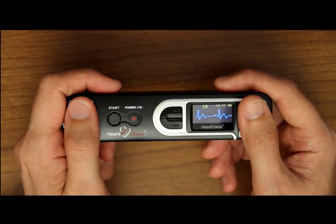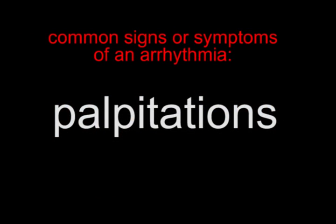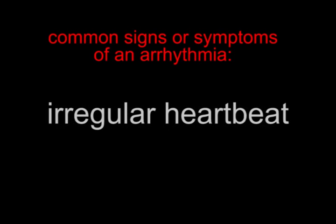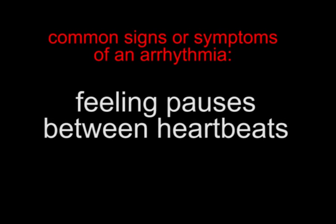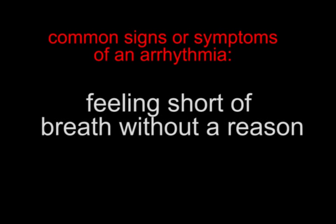Step 1. Using the HeartCheck Pen device, simply take heart readings the moment you feel any symptoms. The most common signs or symptoms of an arrhythmia are palpitations, which can be a feeling that your heart is skipping a beat, fluttering, or beating too hard or fast. An irregular heartbeat, feeling pauses between heartbeats, a slow heartbeat, feeling short of breath without a reason, or feeling lightheaded.